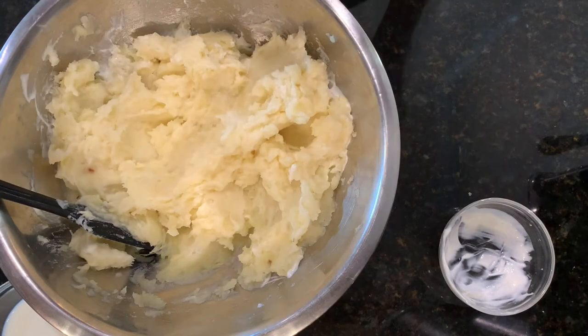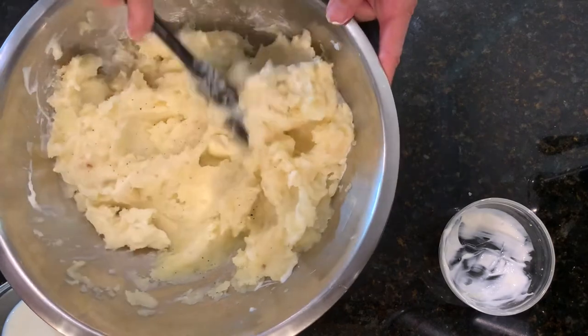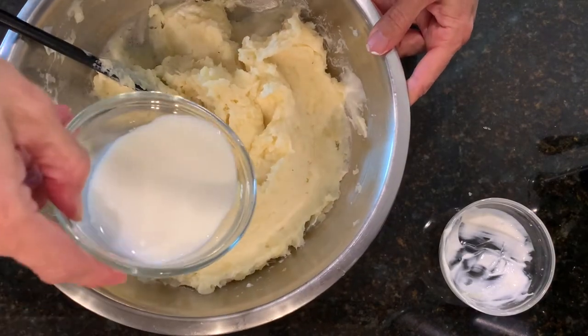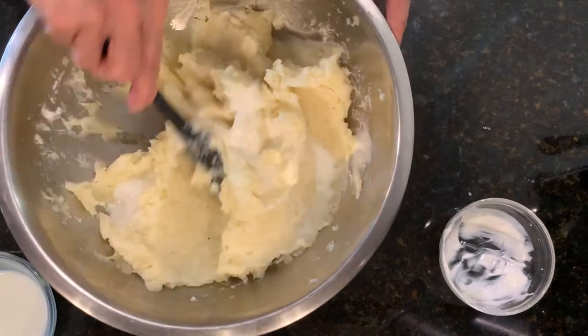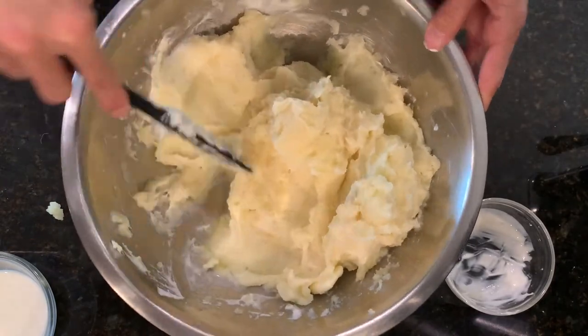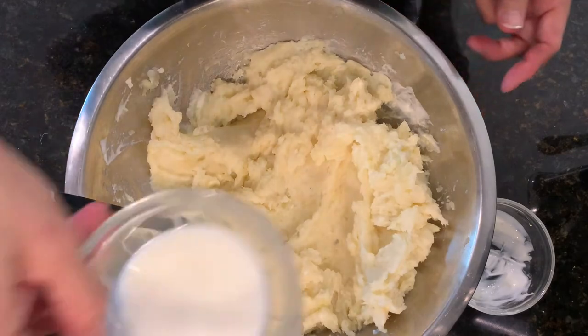Season it with salt and pepper, and lastly I'm going to add milk. The recipe calls for a quarter cup — I just pour it in a little bit at a time, like I'm doing here.